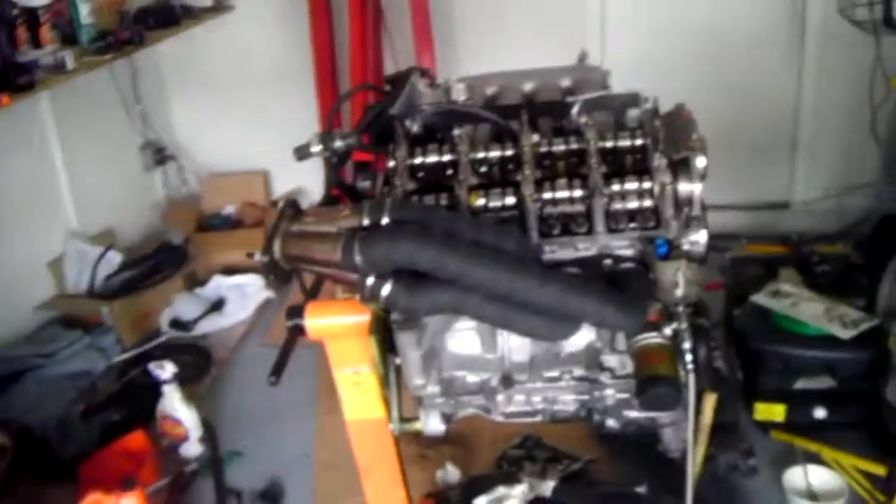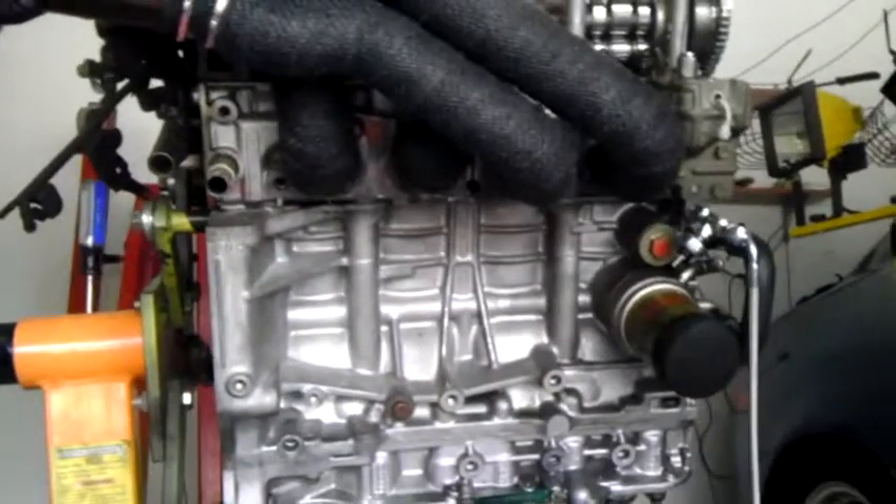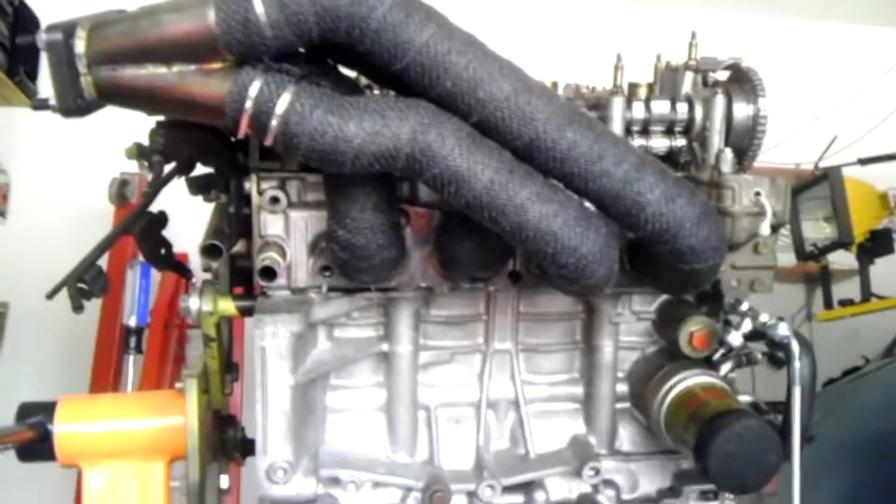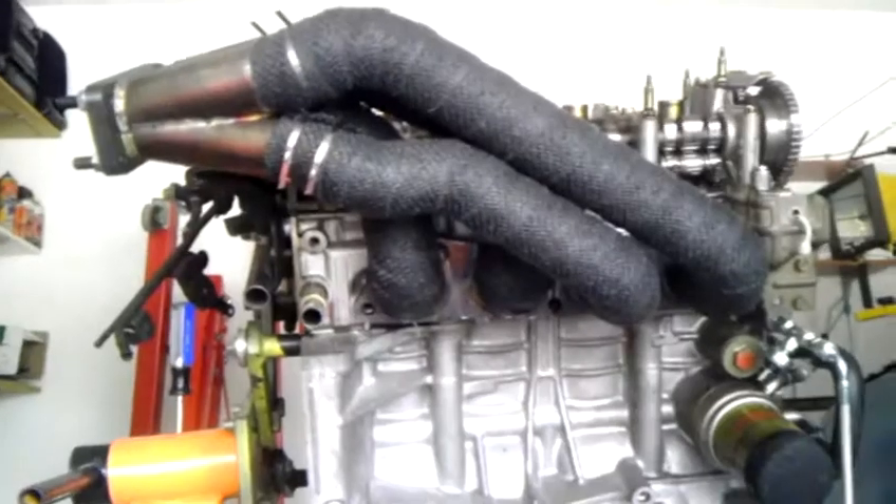I've gone ahead and dry fit my race header, or I mean my turbo, which is — I guess this is a manifold. It's still wet and the heat wrap is still drying. You can see it's actually dripping still. It leaves a lot of room down below, which I'm sure is going to be taken up by the down tube and the exhaust. And it sticks out kind of high on top of the motor there. So I'm kind of interested in seeing how tight that is up against the firewall.